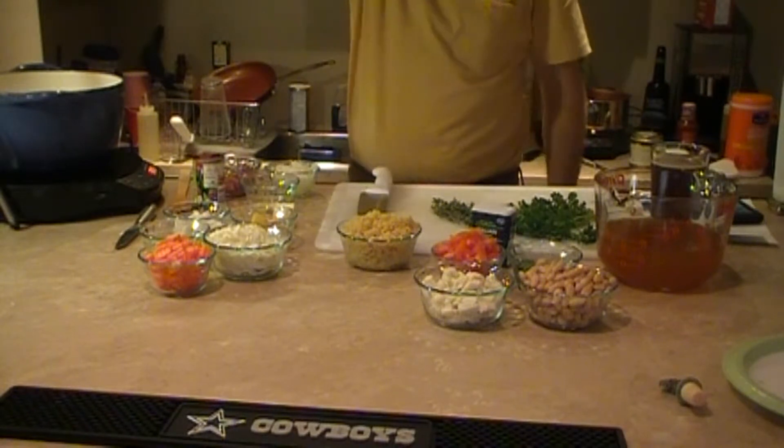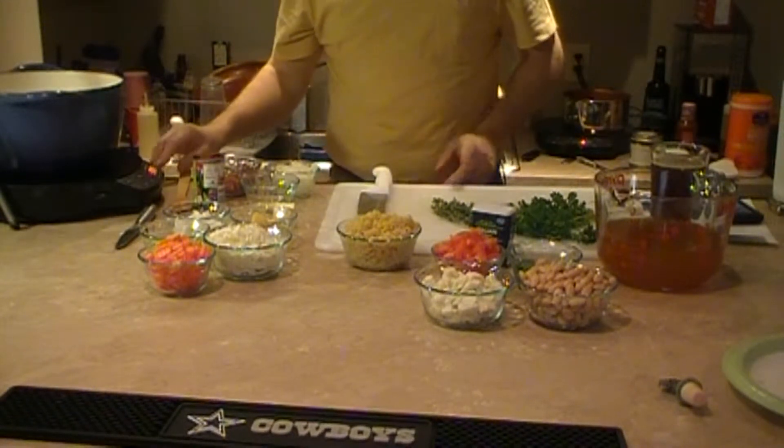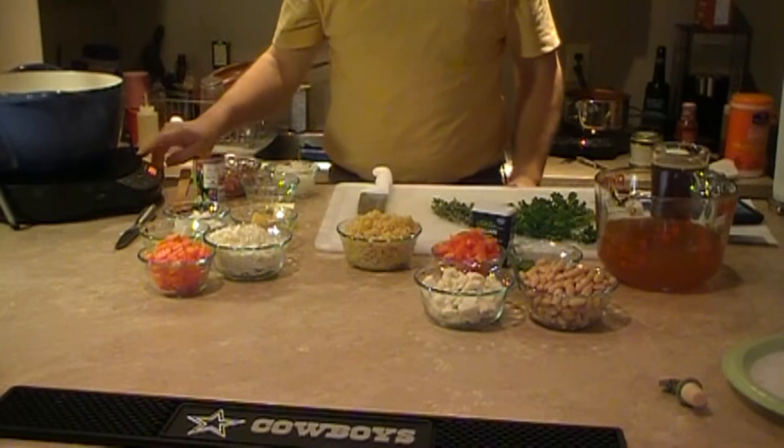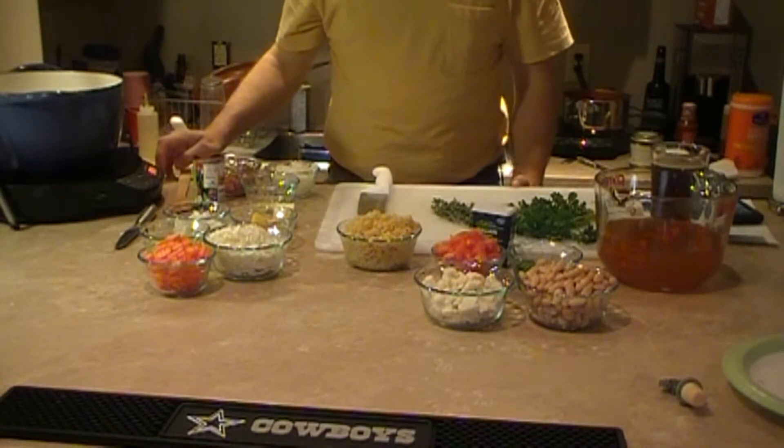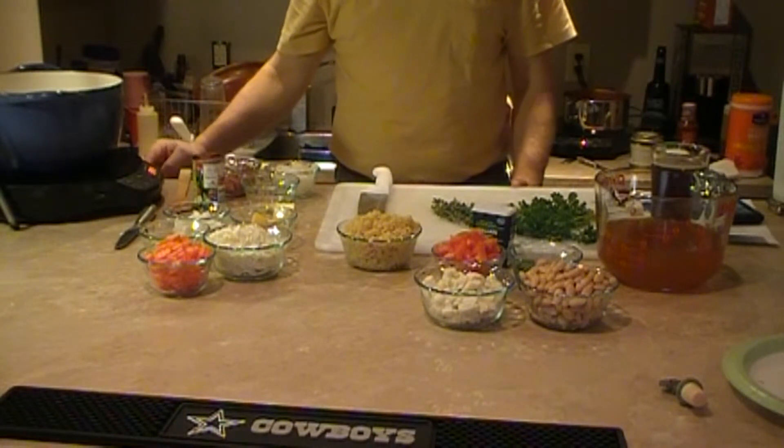Welcome. Today we're going to make minestrone soup — who knew it had so many parts to it. One of the key things about minestrone soup is the order in which you put the ingredients in.